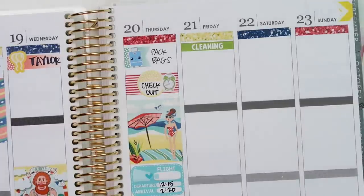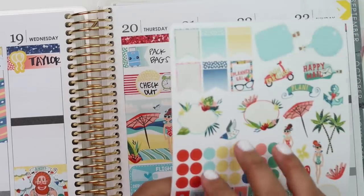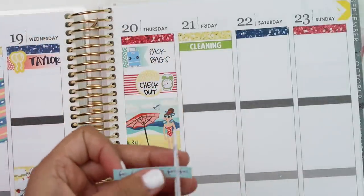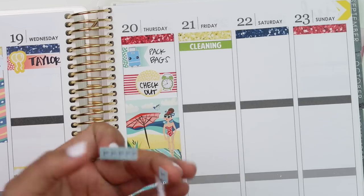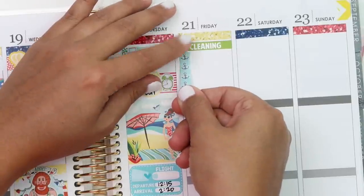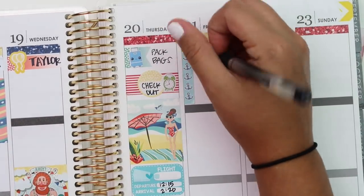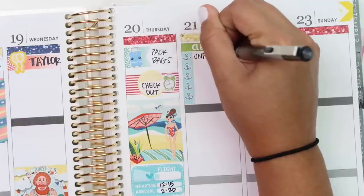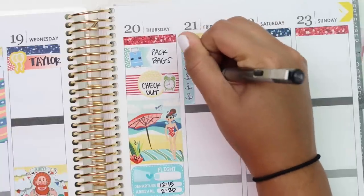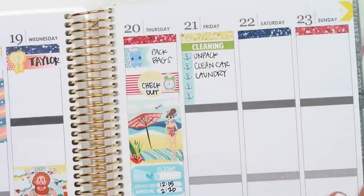Sticking the checklist down - perfect. That's for my cleaning list. I know we need to unpack, clean the car, and start doing all the laundry. That's all I'm going to mark for now on that.